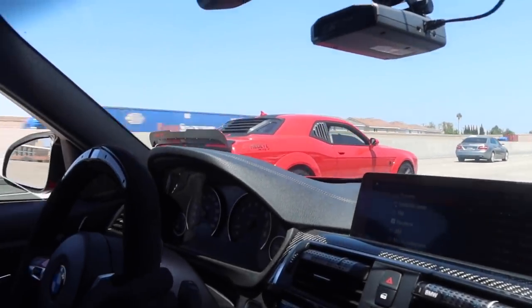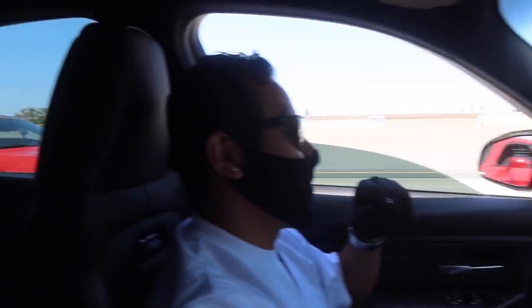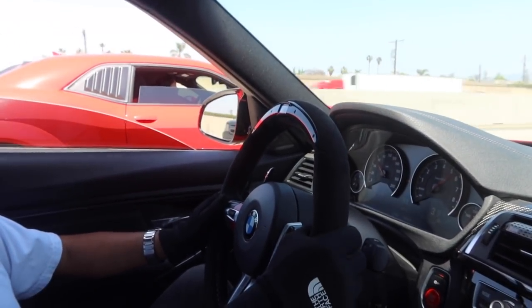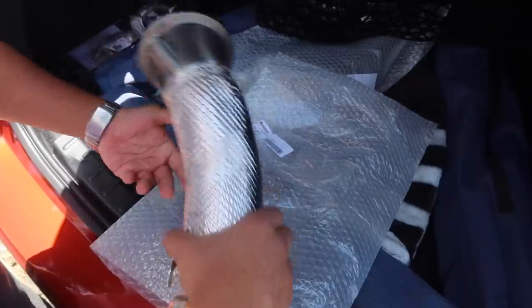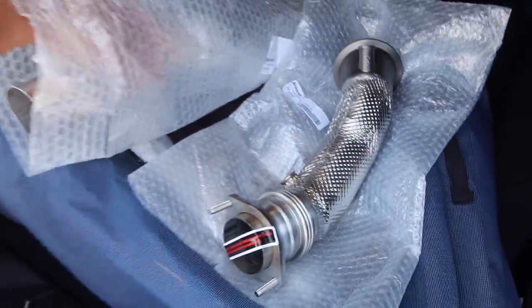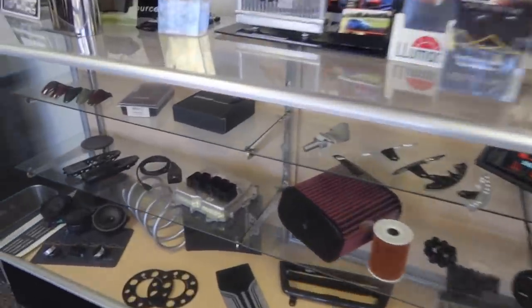Let's see if we can get a little pull action right here — we got the Red Eye. These are the down pipes, damn these are nice. Holy shit, look at all the parts they got, man. These are nice wheels.